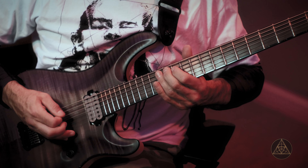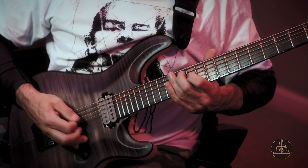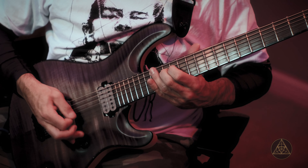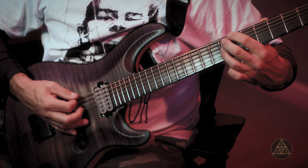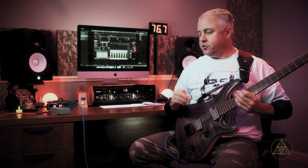You guys all know it tightens your sound up a little bit. So we're gonna click it back on and we're gonna mess with it. We're gonna put the level at three quarters up and we're gonna put the gain or the drive at about a quarter up.